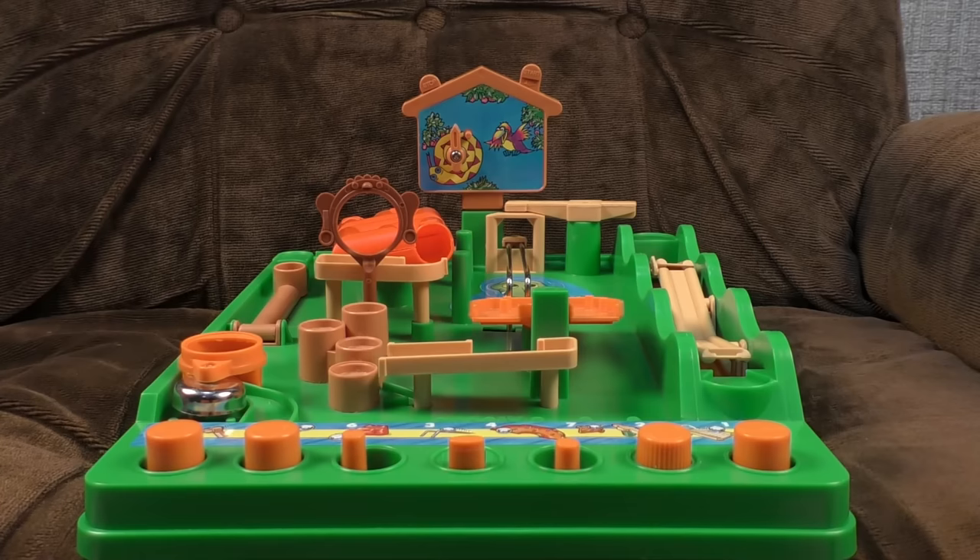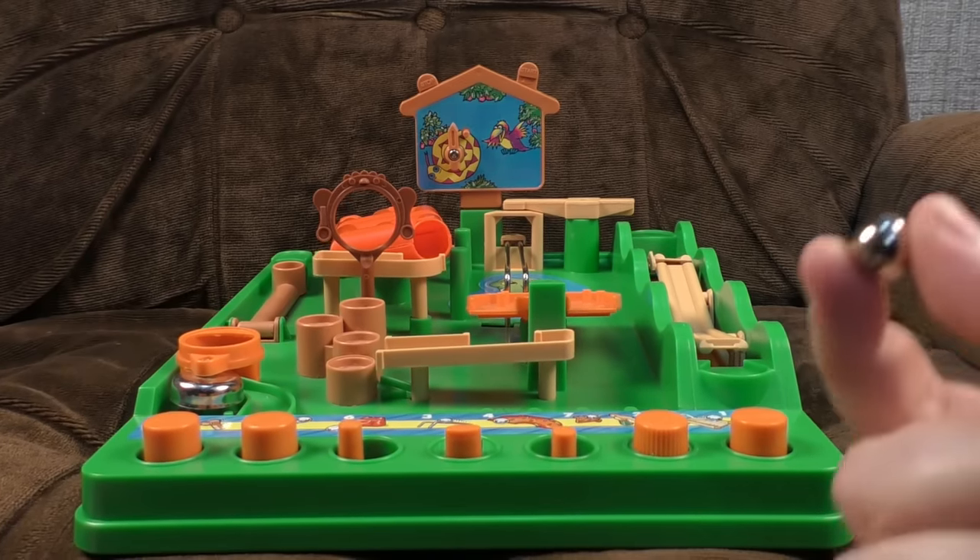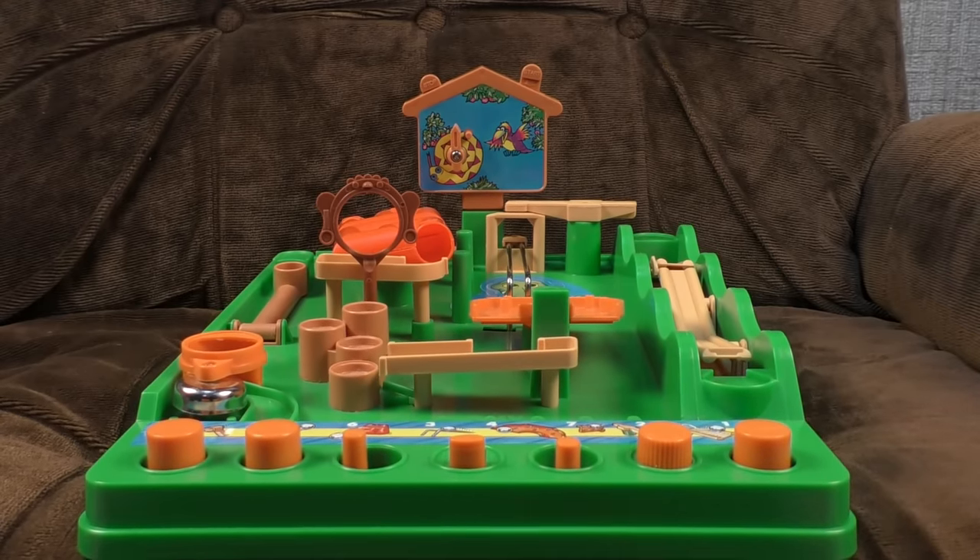Hello! Many of you will have nostalgic feelings about this blighter. It is the finest thing to ever take a ball bearing and shove it around — Screwball Scramble.